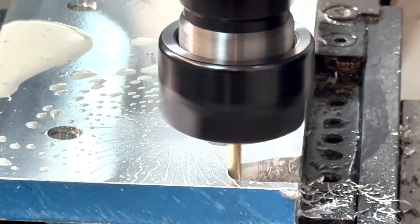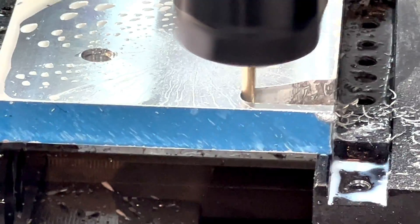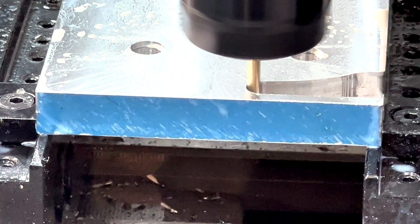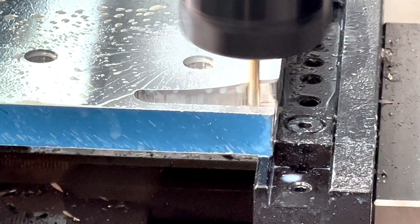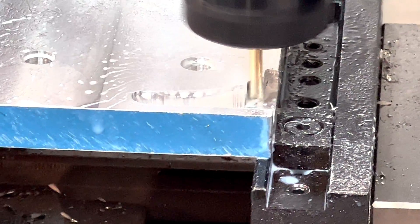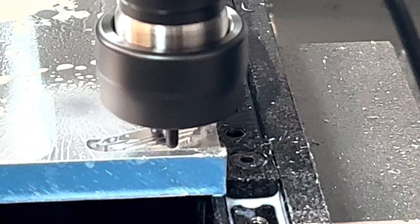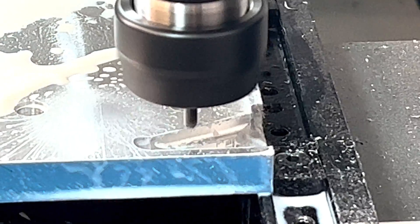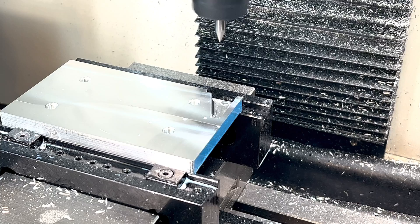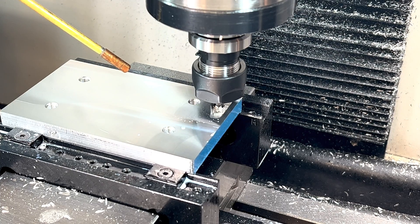I decided to rough out the undercut for the safety using an adaptive tool path, and this actually worked out pretty well. Cleanup is done with an eighth-inch ball end mill cutter with a 5 thou step over. For the last stop, we have some engraving to do on the backside. Well, that didn't capture my design intent at all.